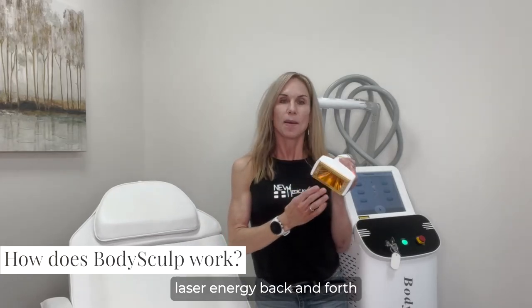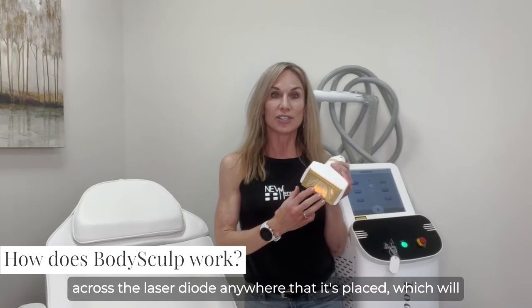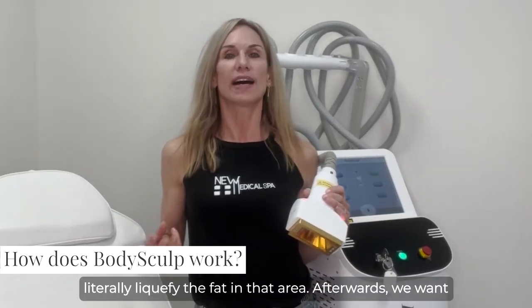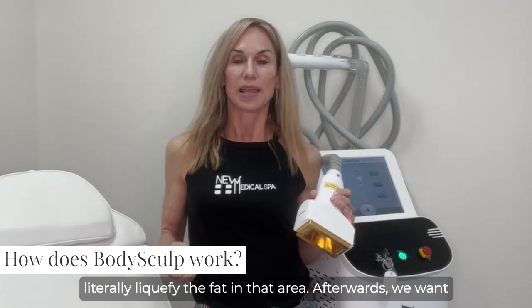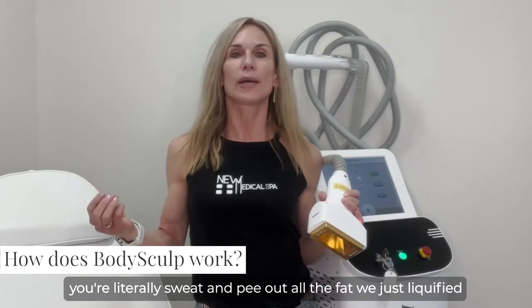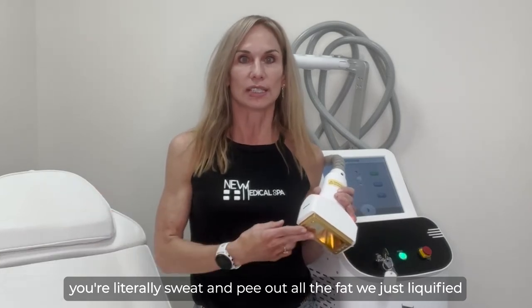Body Sculpting works by sending laser energy back and forth across the laser diode anywhere that it's placed, which will literally liquefy the fat in that area. Afterwards, we want you to walk a bunch and drink a ton of fluids so that you'll literally sweat and pee out the fat that was just liquefied.